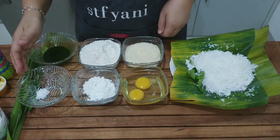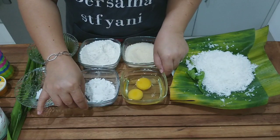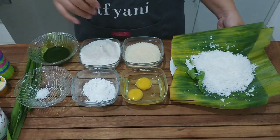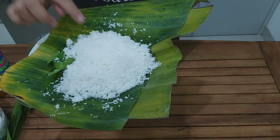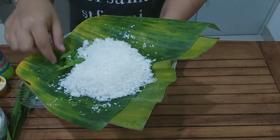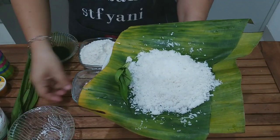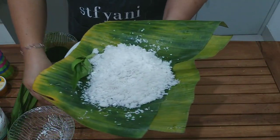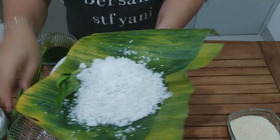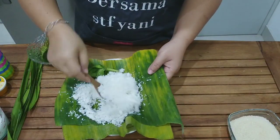Inilah bahan-bahan untuk kue putu ayu. Kue putu ayu ini adalah kue yang lama banget, dari zaman saya SMA sudah bikin ini. Jadi ini adalah modifikasi sekarang, mengikuti perkembangan zaman. Yang pertama, saya akan mengukus setengah butir atau seperempat kelapa, boleh secukupnya, yang akan saya campur dengan daun pandan, sedikit garam, dan tepung sagu. Nah ini akan saya campur baru saya kukus. Supaya dia nempel.